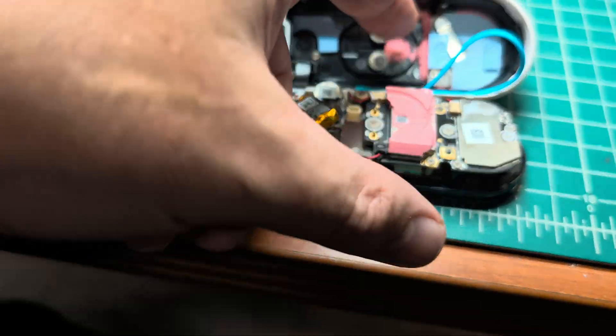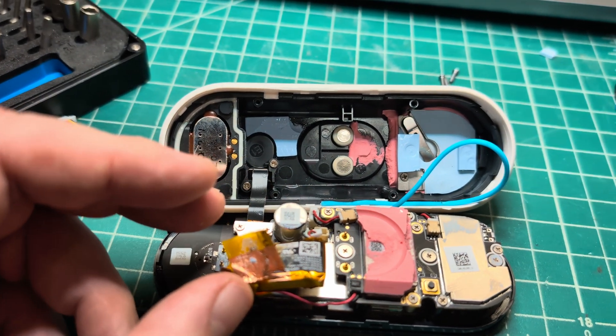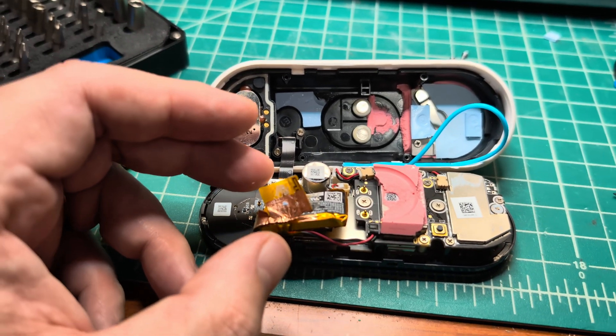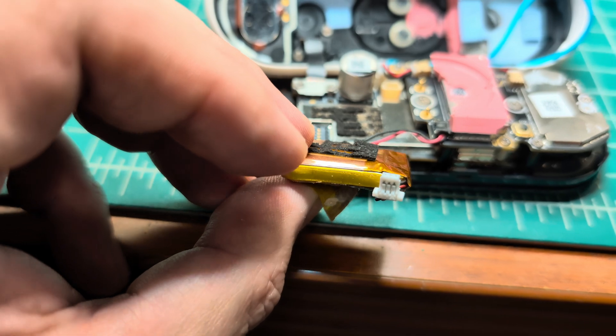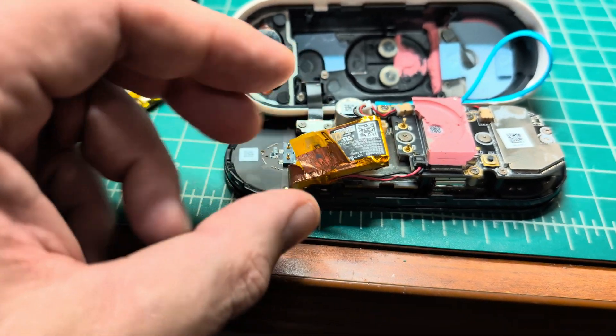Everything inside is glued, and it was pretty hard to do, but I applied diligence and some force. The battery is also glued — I have it disconnected now. And here comes the difference.